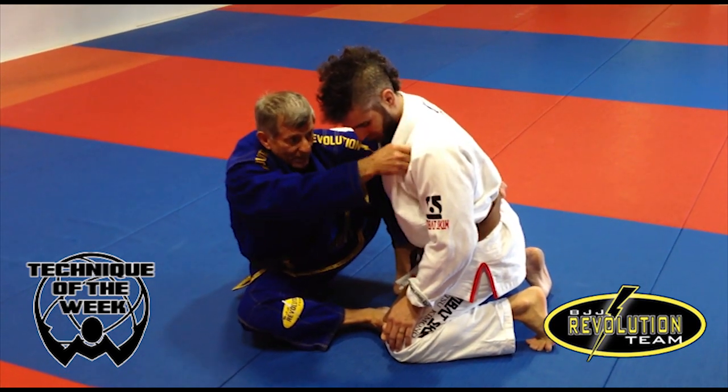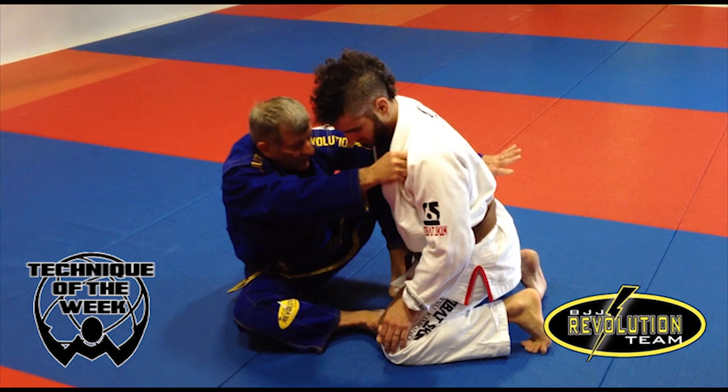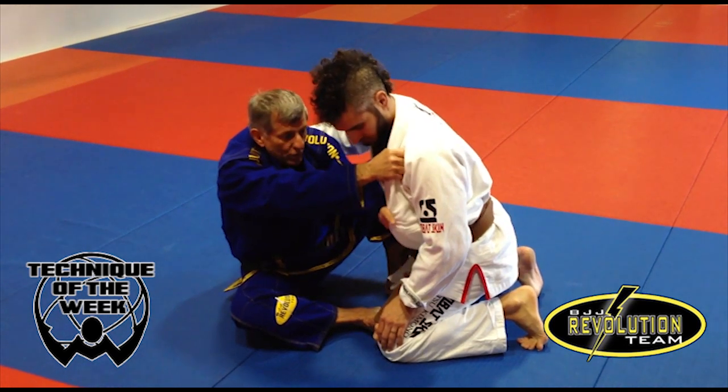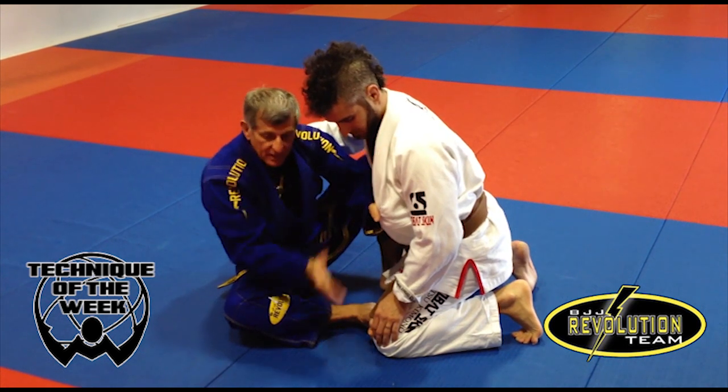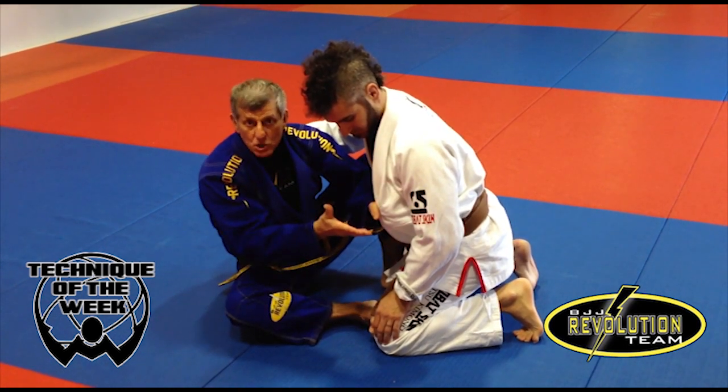My thumb goes in here, and the other hand goes low here. I have two hands on the same side of the guy. But I need to break his posture to choke him.